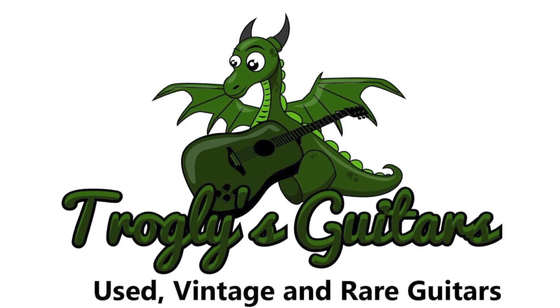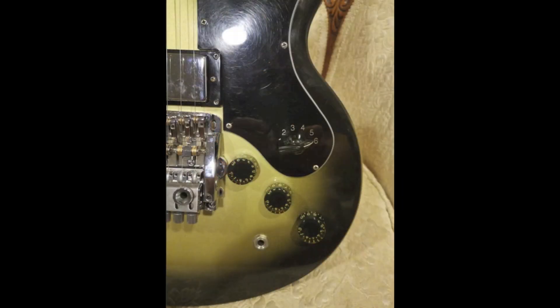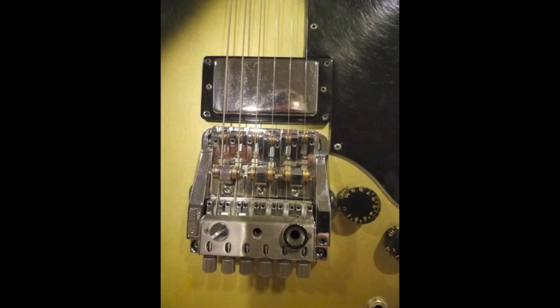So today we're going to start looking at an L6S that was listed on Reverb today, and somebody put — well, not really a plane engine — but some sort of crazy tremolo unit I've never seen before. This is a really nice silverburst L6S and they go putting that thing on it.